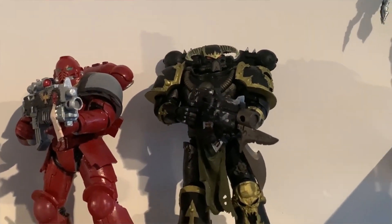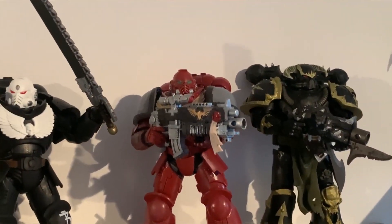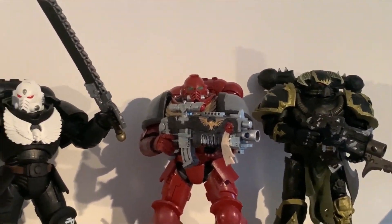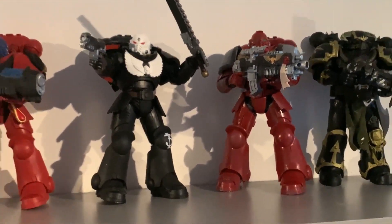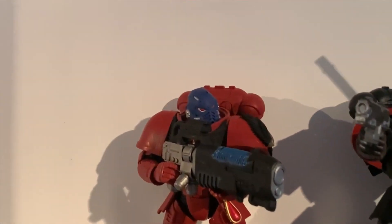I'd say Space Marines and Chaos ones are the most that they've made, because they do a bunch from other chapters as well, like the Ultramarines, Space Wolves, and obviously you've got the Blood Angels there.